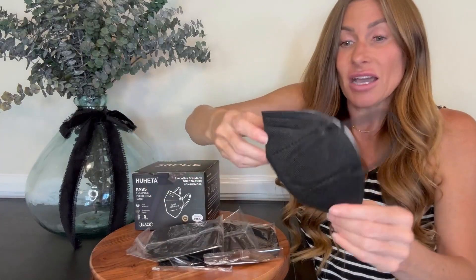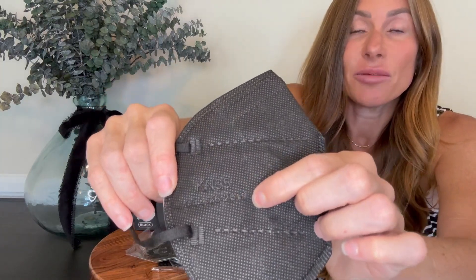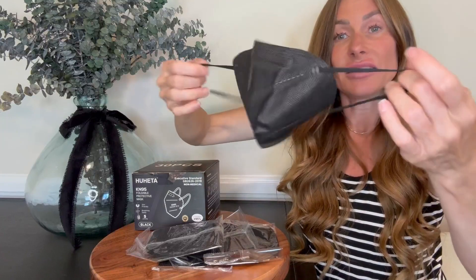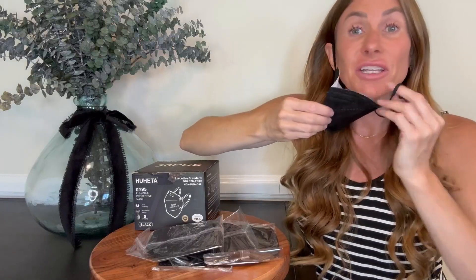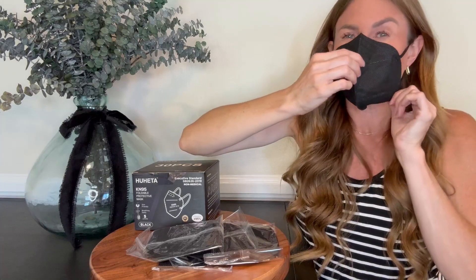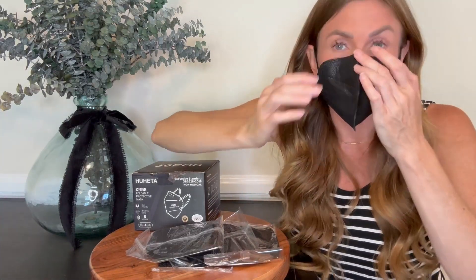These are the KN95 and you'll see it printed right there on the mask. It has some nice ear straps which have elastic to them, and you can put them behind your ears. I feel like they have enough elasticity that they give a very tight pull and the mask feels secure.